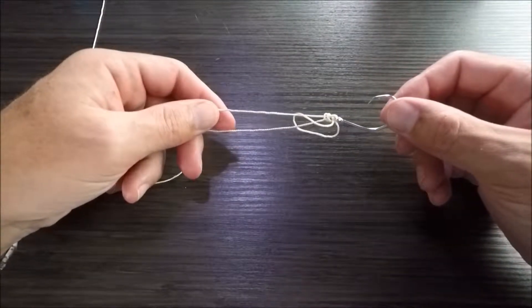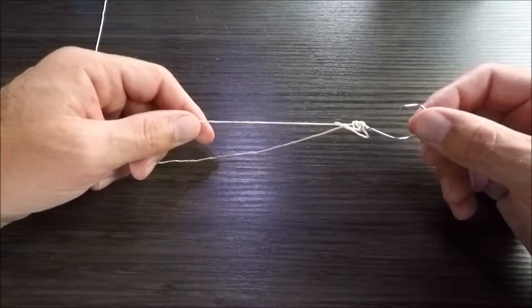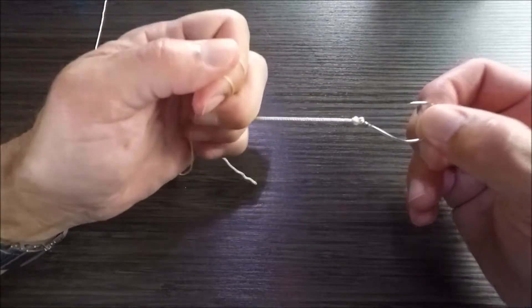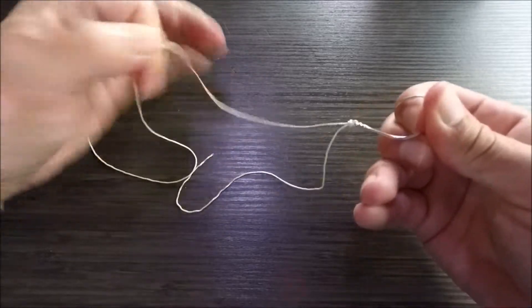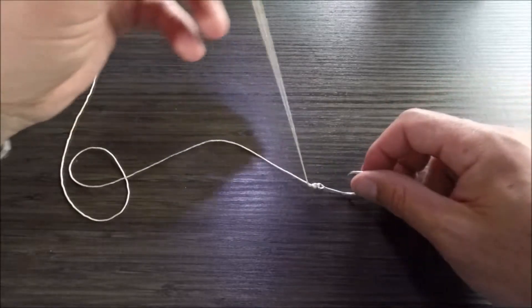And then I'm going to continue to pull the slack out. I'm going to pull the tag end to tighten the knot all the way, and then pull both ends to snug everything down tightly. At this point, like with all knots, I'm going to trim off the excess.